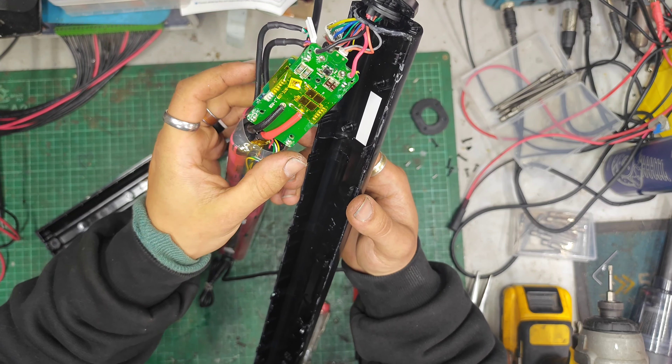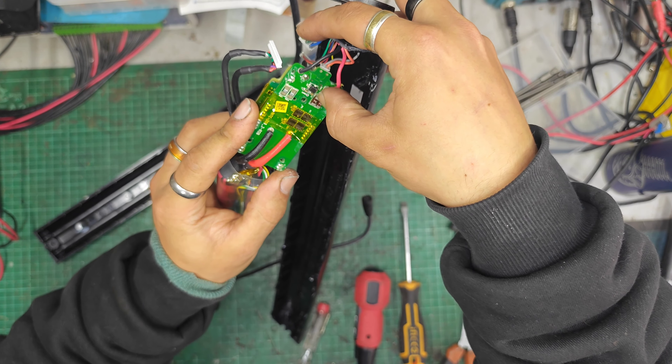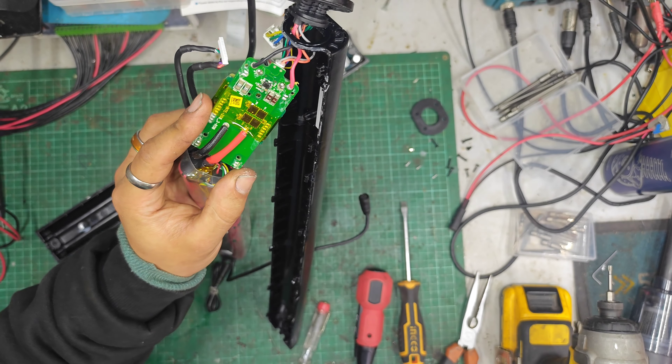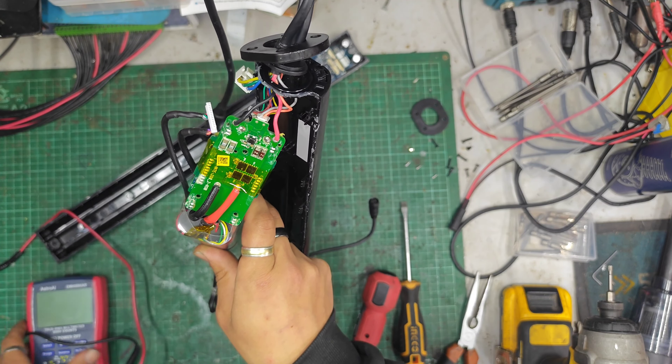Cell-wise, I think they're Panasonic NCR 18650 GAs. I can't remember where I read it, but I'm pretty sure the Sanyo and Panasonic cell are identical — it's got Panasonic rating but reads like a Sanyo cell. I think they're just made in the same factory or something like that.